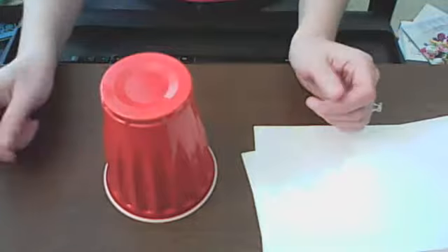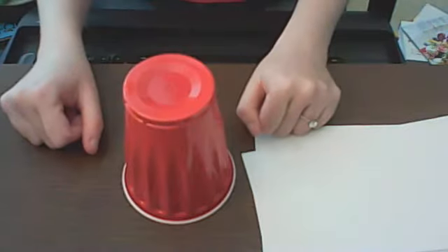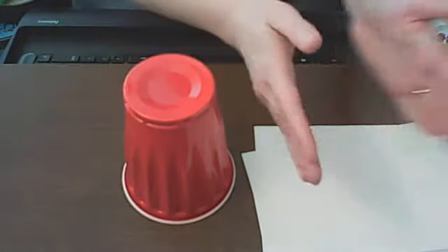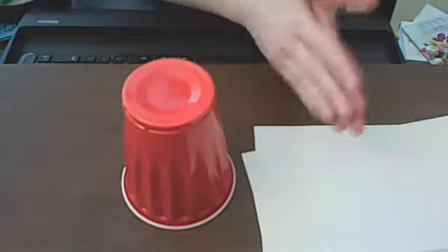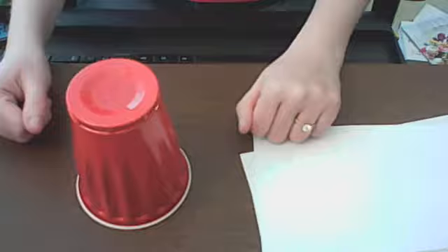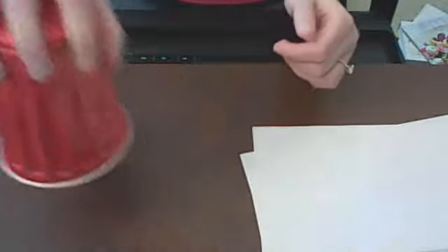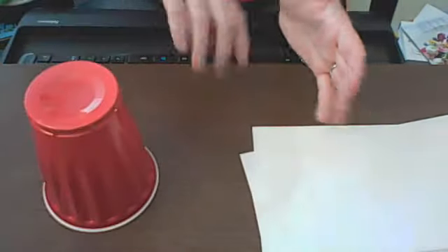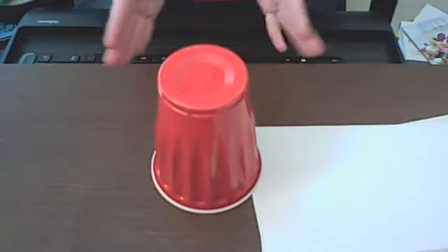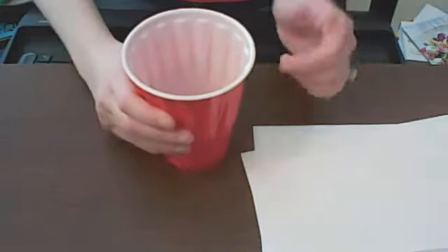Good. Start over from the very beginning. We're on clap, clap, bumblebee, clap, up, down, clap, turn, touch, touch. Ready? One, two, ready, go. Clap, clap, bumblebee, clap, up, down, clap, turn, touch, touch. Start over — we're almost done. Clap, clap, bumblebee, clap, up, down, clap, turn, touch, touch. One more time — clap, clap, bumblebee, clap, up, down, clap, turn, touch, touch.